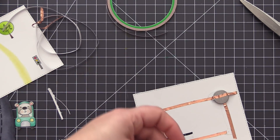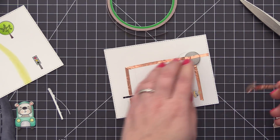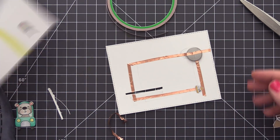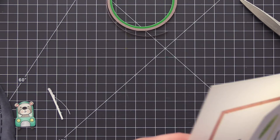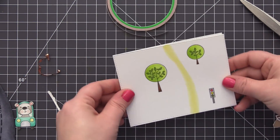Once I added the little light — you can see it's stuck on there now — I made sure the positive, which is the longer end of that light, is lined up with the positive portion of the circuit, and the negative is lined up with the negative portion. That is going to make the light work when we bridge that gap in that little opening, and the green light is going to light up our traffic signal.